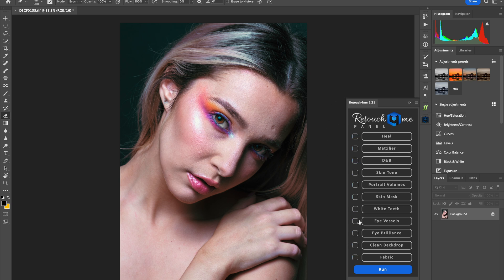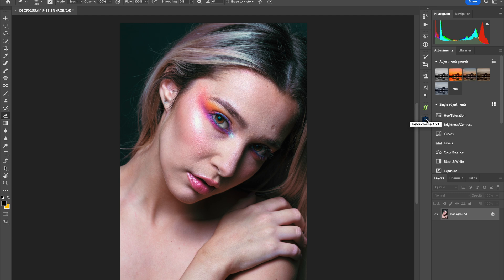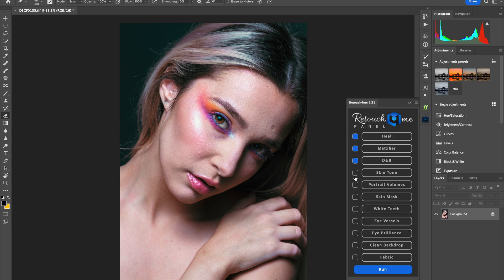I want to start off with this photo of Alyssa. It's a great studio image and I feel this photo is going to demonstrate how powerful RetouchForMe really is. I'm going to open the RetouchForMe panel, click on mostly all the options that pertain to this shoot, and just let AI do its thing — press Run and let it go.